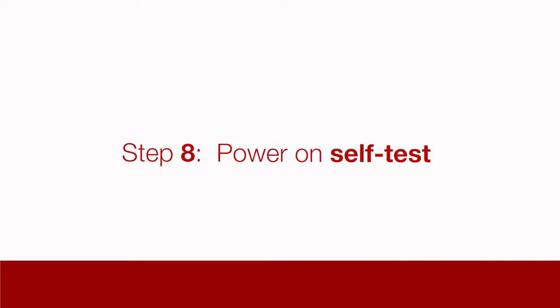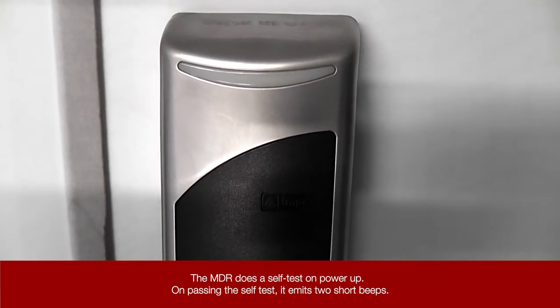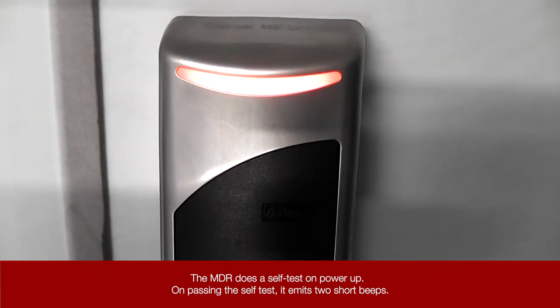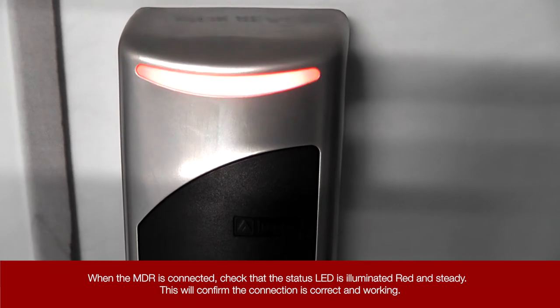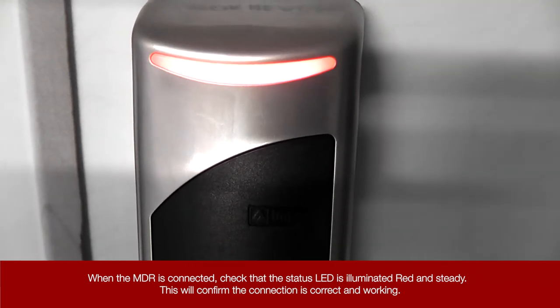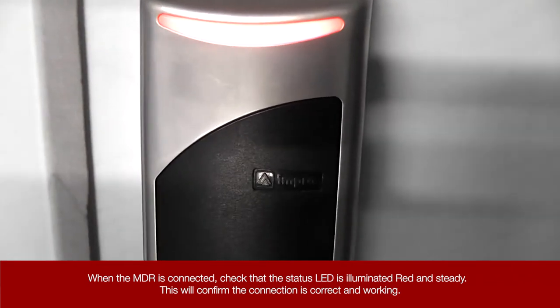Step 8: Power on self-test. The MDR does a self-test on power up. On passing the self-test, it emits two short beeps. When the MDR is connected, check that the status LED is illuminated red and steady. This will confirm that the connection is correct and working.